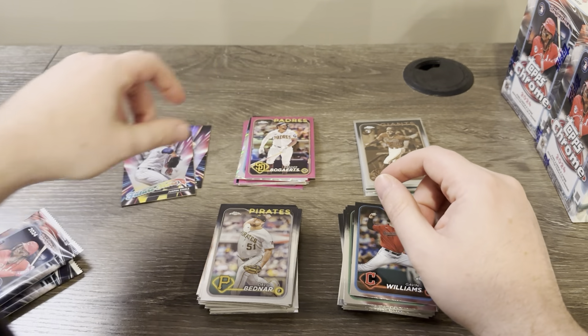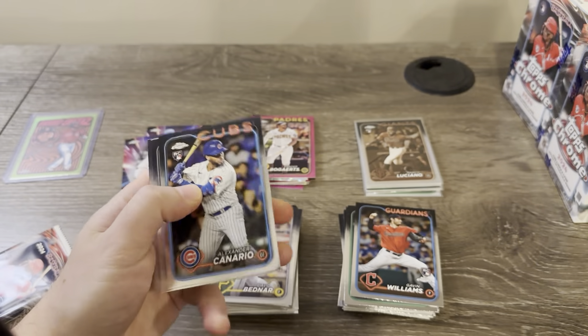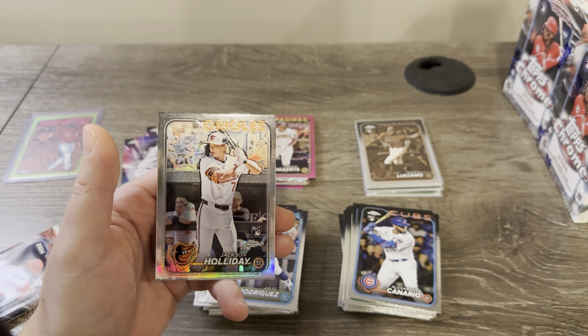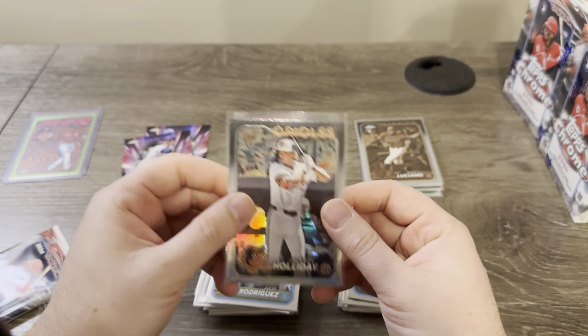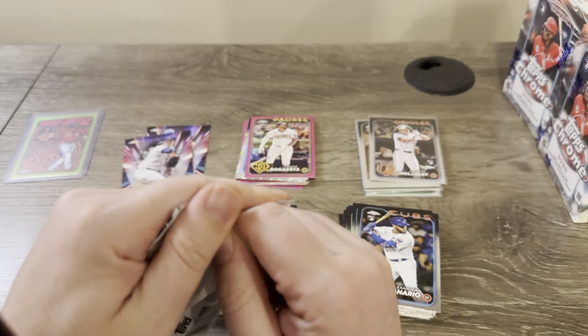Zander Bogaerts on the pink — two packs left in this box. Canario rookie. Hey, that's nice! A Jackson Holiday refractor — definitely take that. Haven't been hitting many Jackson Holidays at all, so to get a refractor is nice.